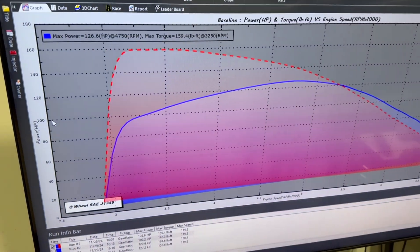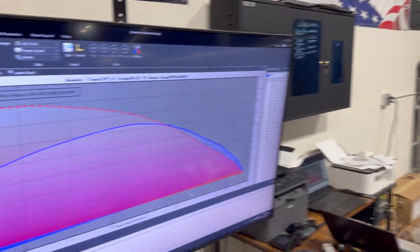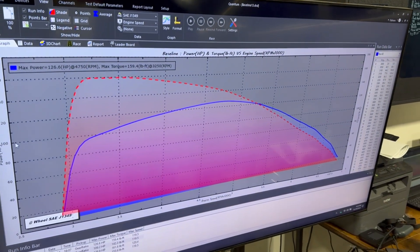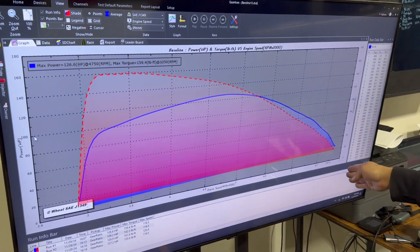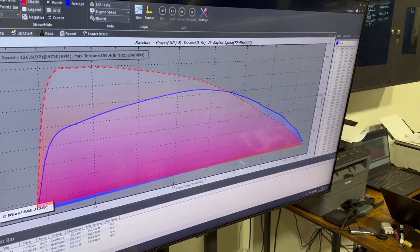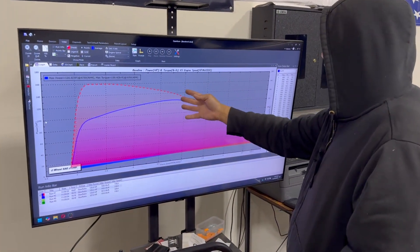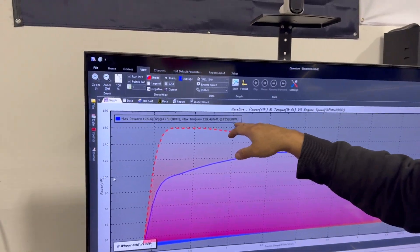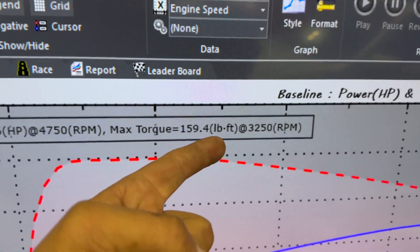So this is the first pull. This is the worst drop-off I have ever seen — instead of making power, we were losing power. There was a lot of torque down low and then it just fell off a cliff. It made 126 horsepower at 4500 RPM, with peak torque around 3250.